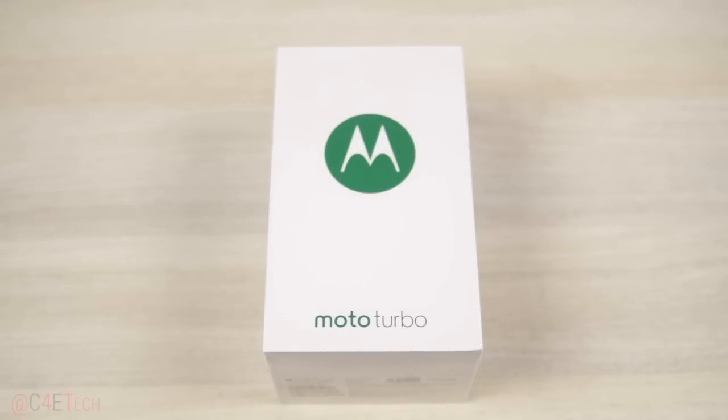Hey guys, Ash here from C4ETech. Today I've got a Moto Turbo with me — it was just launched here in India via Flipkart exclusively for 41,999 rupees. In this video, let's go ahead and unbox this and take a quick look inside.